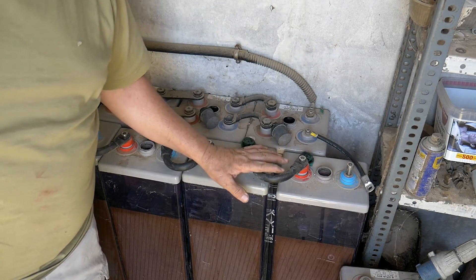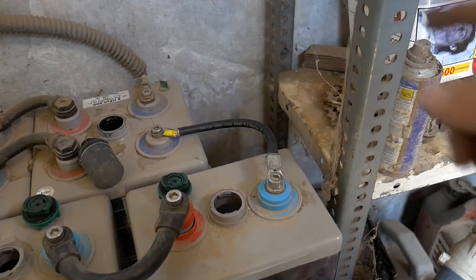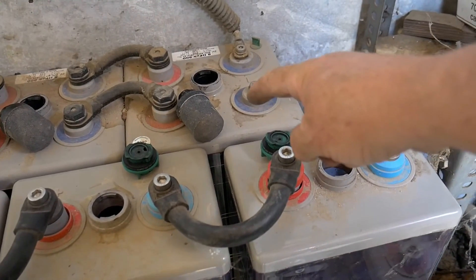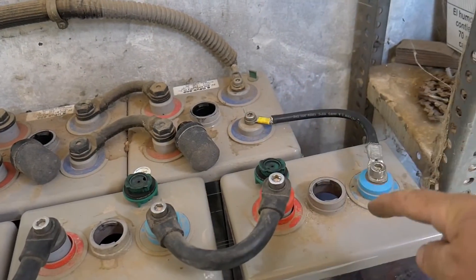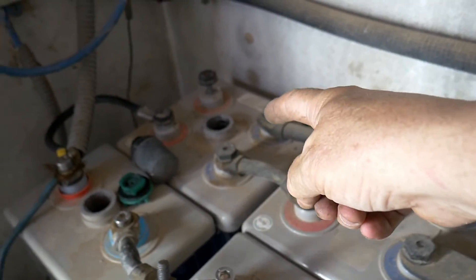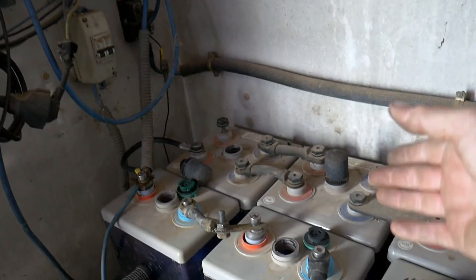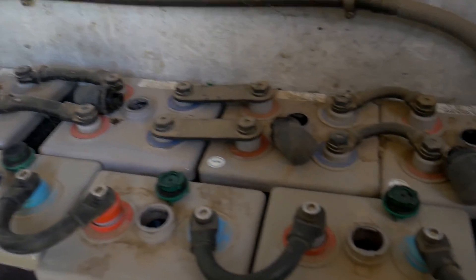Now we connect — negative to negative on one side. This is how it's connected in parallel. If we had connected negative to positive instead, we would have a 48 volt system, but this way we keep 24 volts. Notice that the negative cable from this bank goes directly to the inverter, and the positive goes to the other bank. So we have the positive on one bank and the negative on the other bank — that's how we maintain a 24 volt system with more batteries.